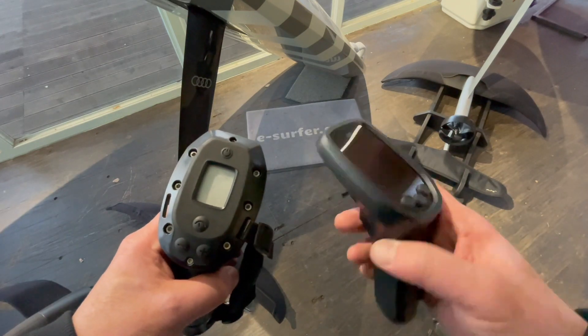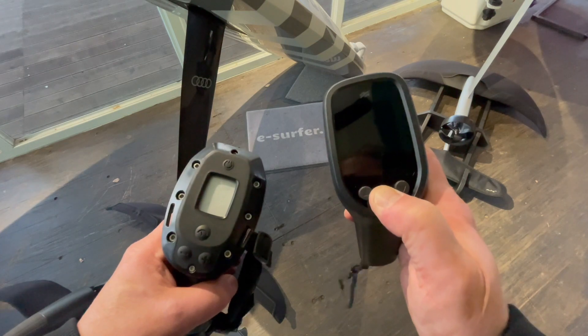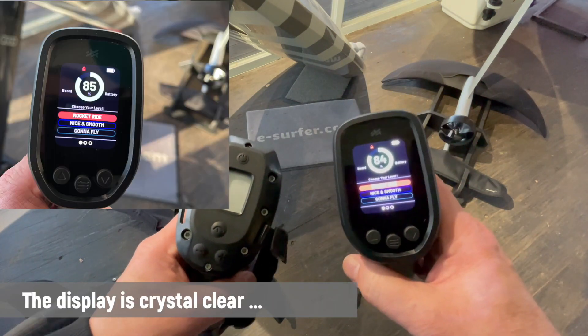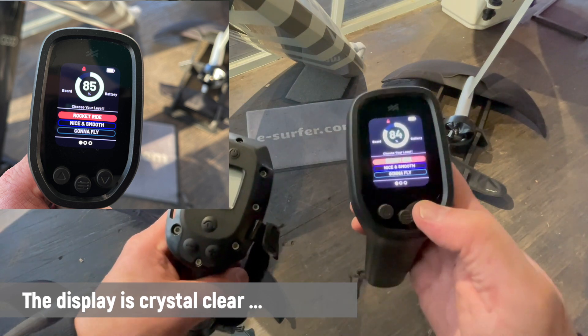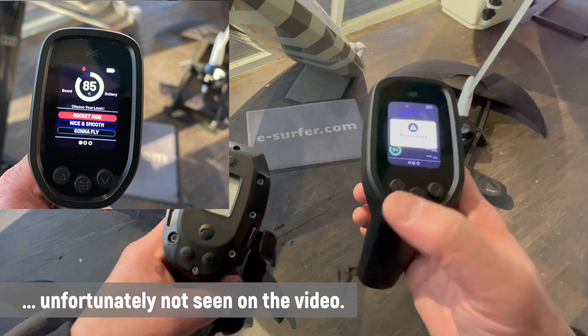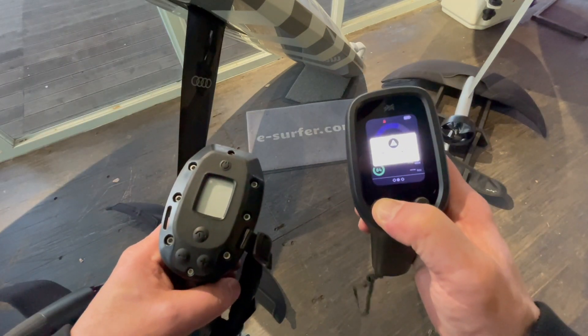Now we come to the Audi e-tron foil hand controller. You turn it on by pressing the button in the middle for two seconds. You can see it has a color display with lots of information. You can change between three settings, but once you go into one it's locked — that's the safety mechanism. You have to press the button up for two seconds and now it's turned on.